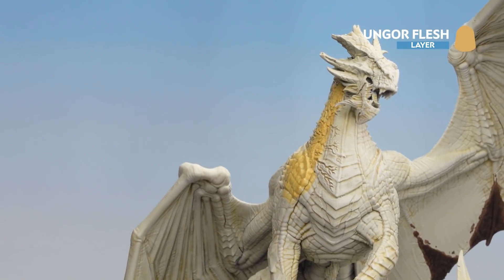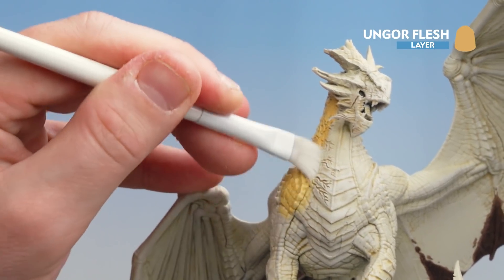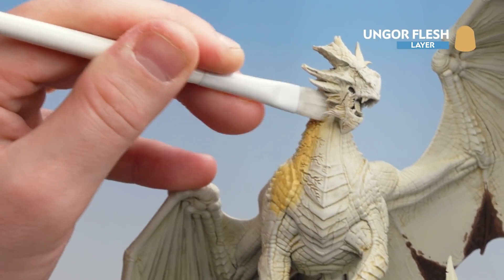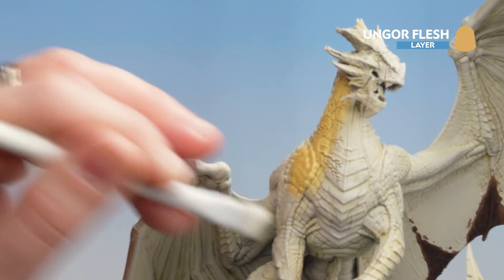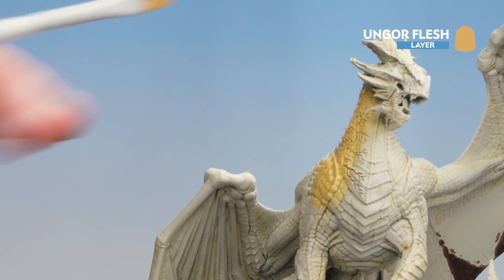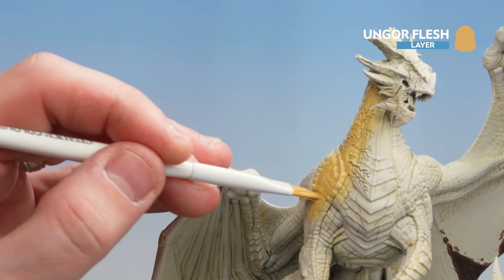Now to help bridge that gap I'm going to quickly switch to my dry brush and gently rub those areas into the cream a little bit. This will give you a nice natural blend — just take your time over that and work all across the model. I'm going to base coat most of the areas wanting orange with Ungor Flesh, and after that we'll move on to Bestigore Flesh.